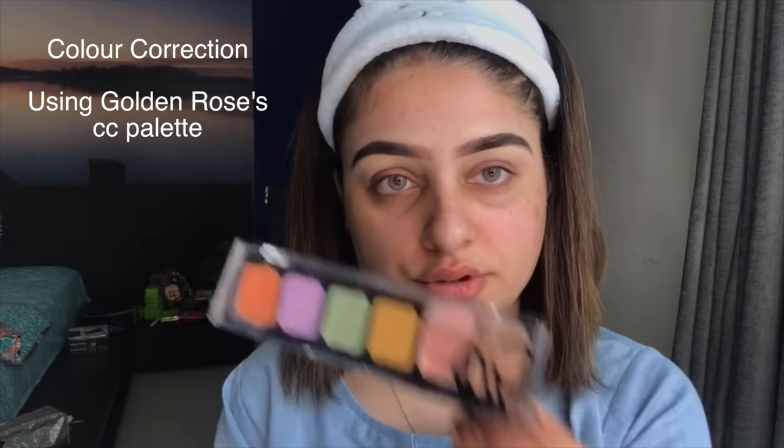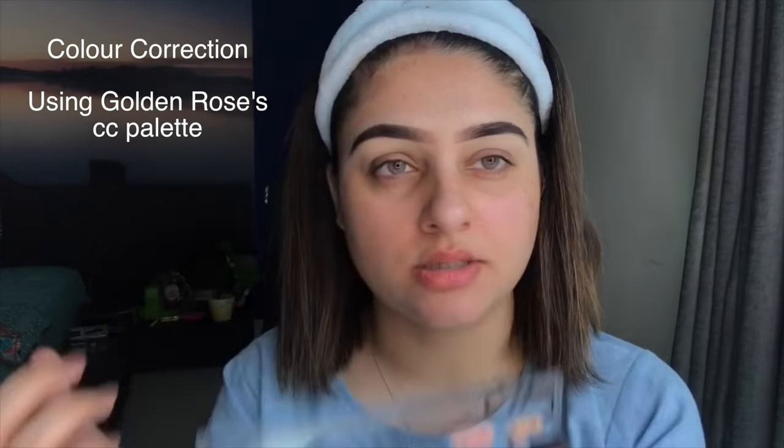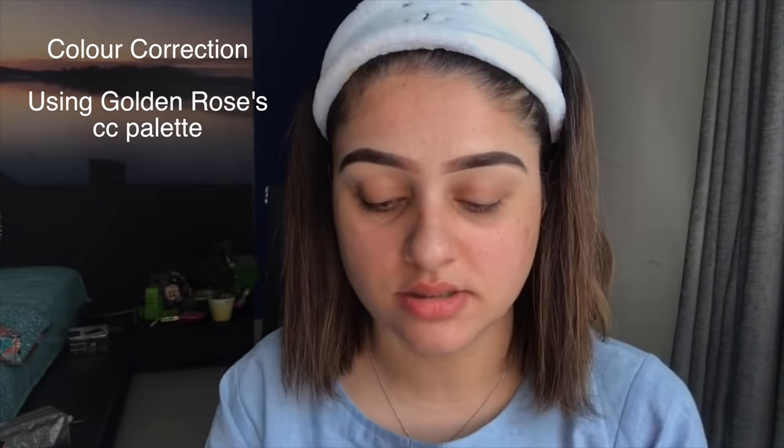Next is color correcting — I usually don't do it, but sometimes I do, so I want to share how. I have a Golden Rose palette and a peachy LA Girl shade called Under Eye Brightening Corrector. The peachy shade brightens under eyes and helps color correct.